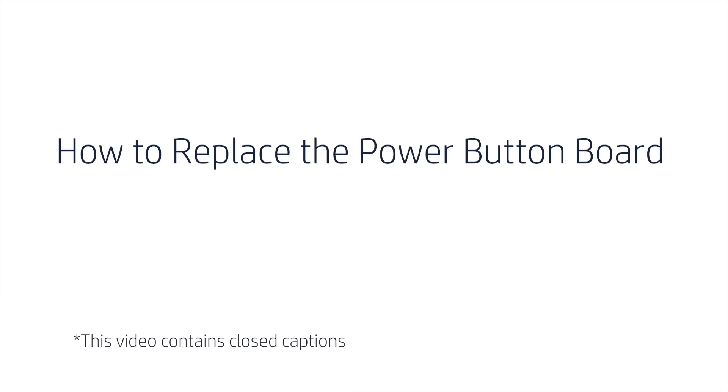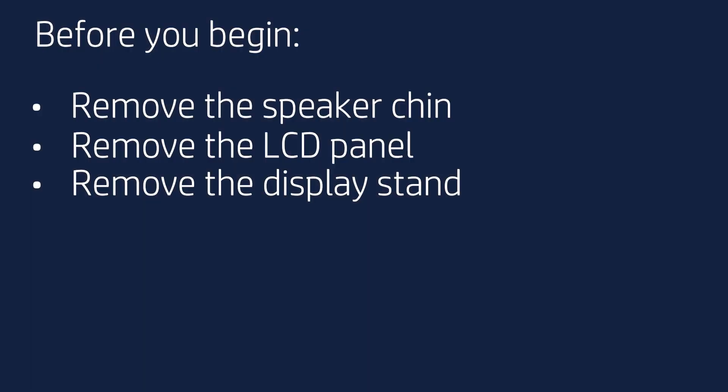How to Replace the Power Button Board. Before you begin, remove the speaker chin, LCD panel, and display stand.